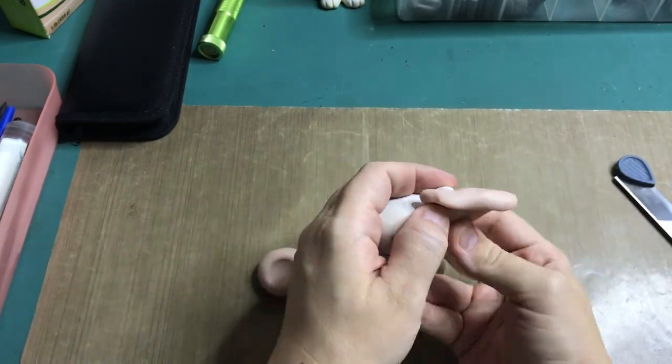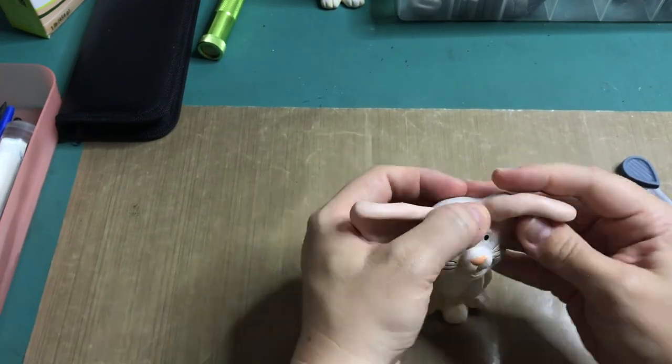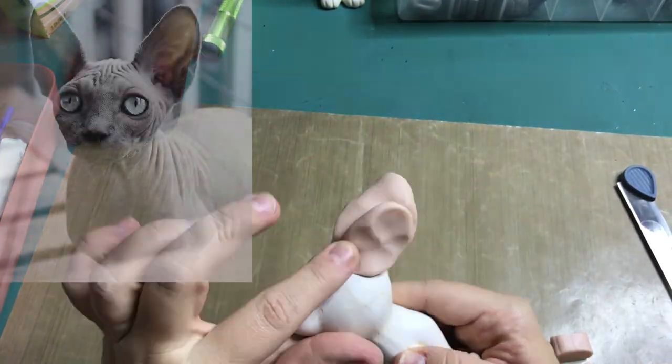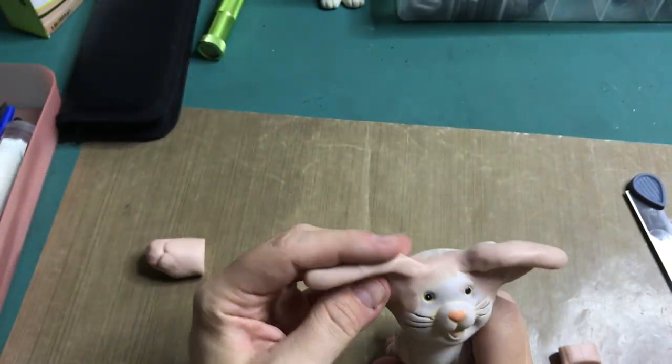At first I was thinking of making this into a pirate cat, but then I decided to go with an alternative, punky, almost cyberpunk cat. My main inspiration is the Sphinx cat. I absolutely love this cat breed — they are absolutely beautiful.